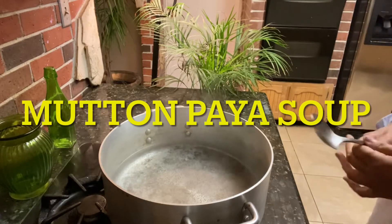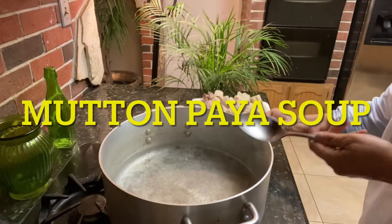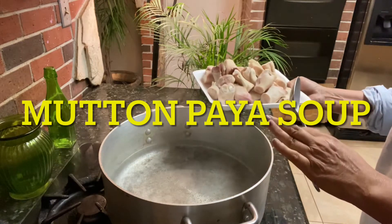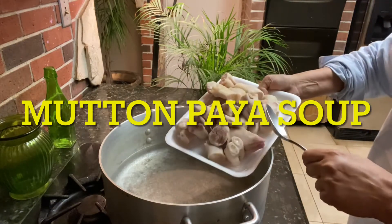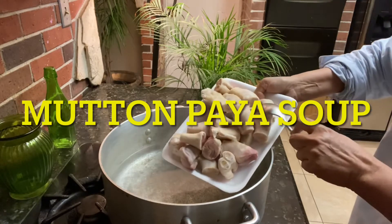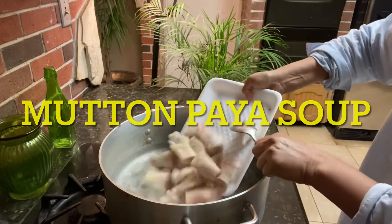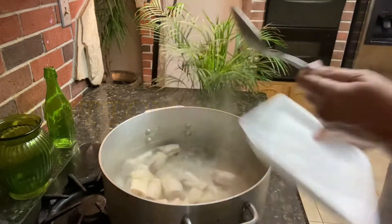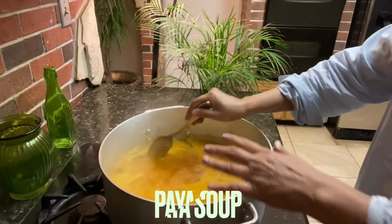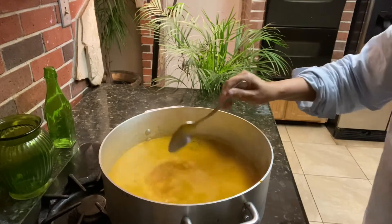Hello guys, I'm making paya curry today. I always cook overnight on low fire. This is goat paya — maybe 12 or 14 pieces, I don't remember, but this is the quantity. I just washed it, so dip all the bones and then just cover it.